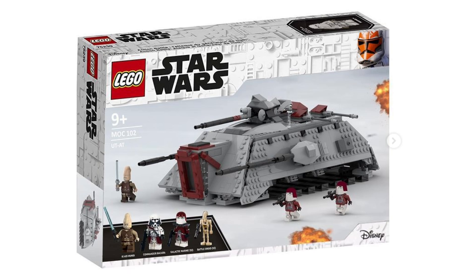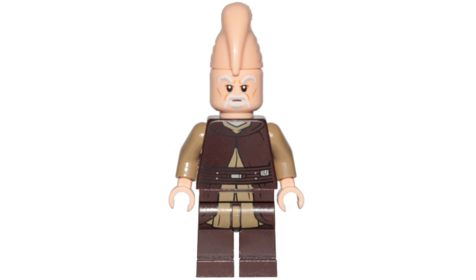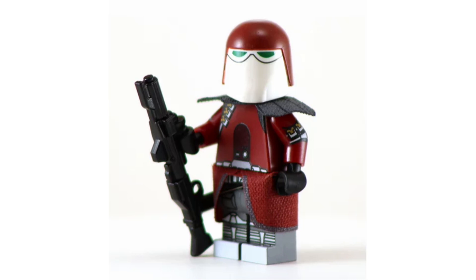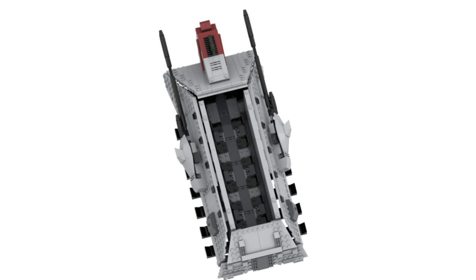Next up at $89.99, we have the UT-AT. This was the vehicle we saw during Order 66, and it's kind of the same style as Turbo Tanks or AT-TEs — it was a hover tank. This would come with Ki-Adi-Mundi, who I thought would be most appropriate. You could also see Commander Bacara, then two Galactic Marines — it would be fantastic to finally get those, basically re-textured Snowtroopers — and then two Battle Droids. I think it's one LEGO certainly has to do.